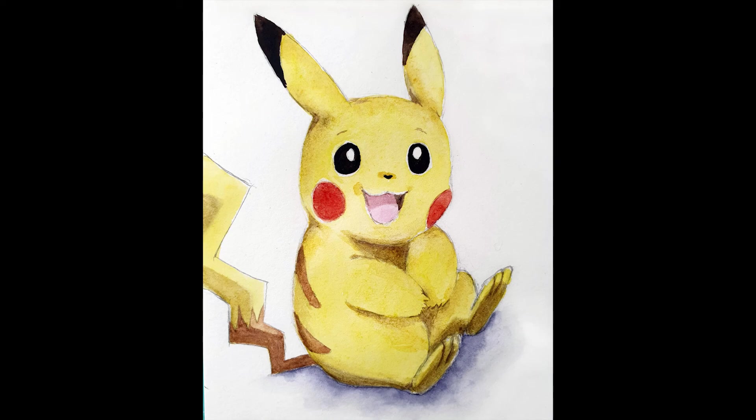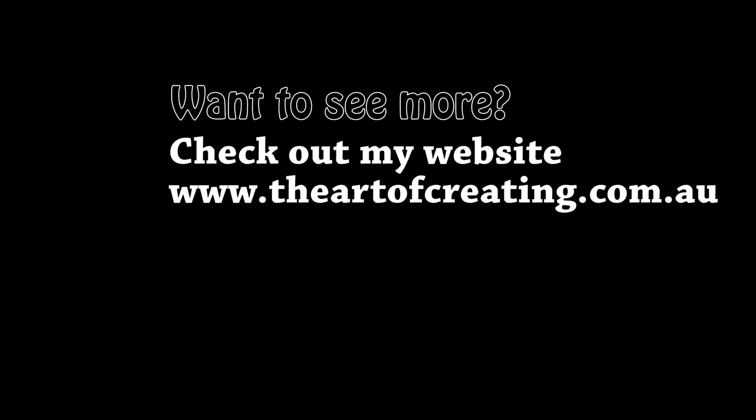So that's it! Let me know if you want to see any more Pokemon paintings and which one you would like to see. If you enjoyed it, click thumbs up and I will see you in my next video.